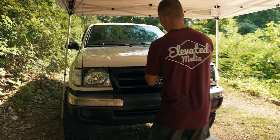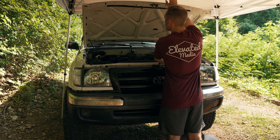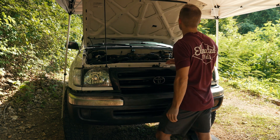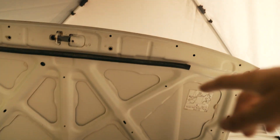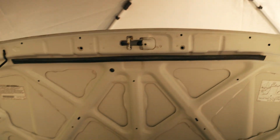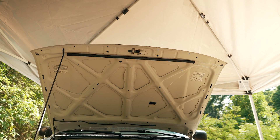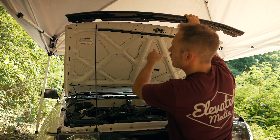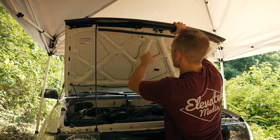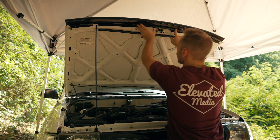I'm going to pop the hood on the truck and then we'll start lining things up. I can already see what it's talking about — it's going to mount to these holes up here on the edge of the bonnet. Best option is to just hold the piece up there and see what lines up. This guy is going to sit on there like that.